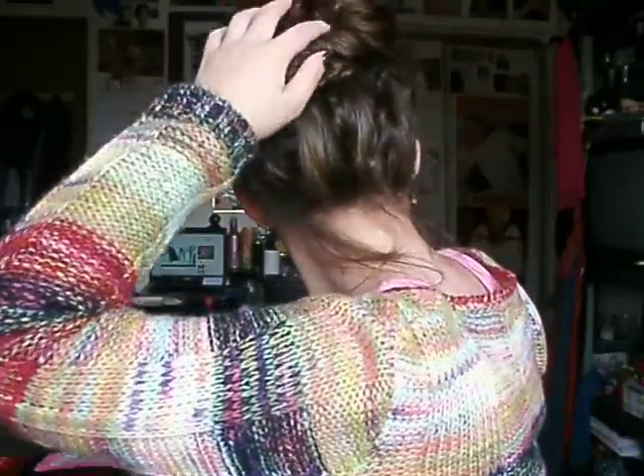Hey everyone, it's Kara, and this is the second time me filming this because the first time I was filming it, I was a little too close to the camera, and you couldn't see me putting this really cool peacock bun together.